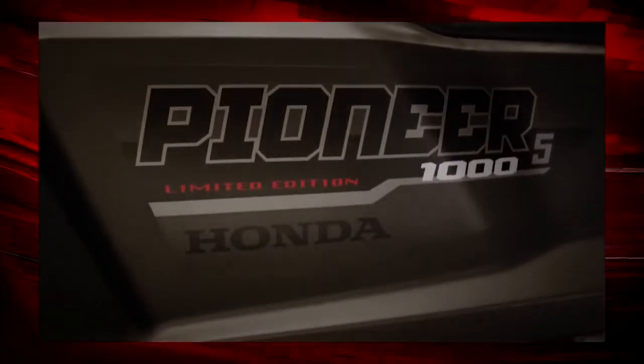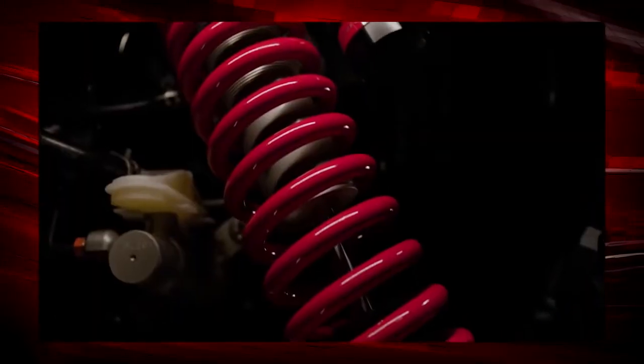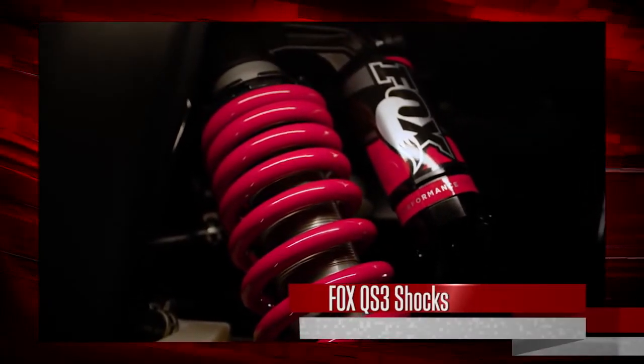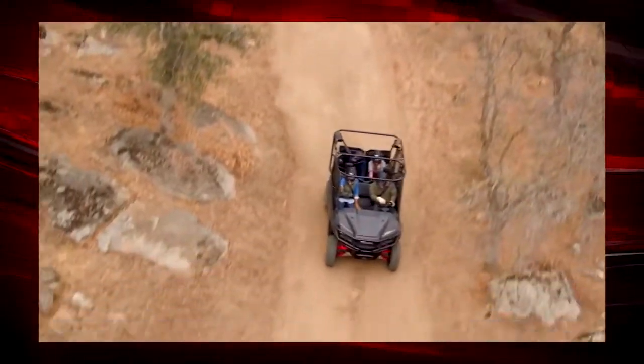There's also high-quality painted plastic bodywork with a durable matte silver metallic finish. You can't miss the LE's awesome new Fox QS3 shocks — they not only look good, but they give the Pioneer 1000 LE an even smoother ride and improved handling.